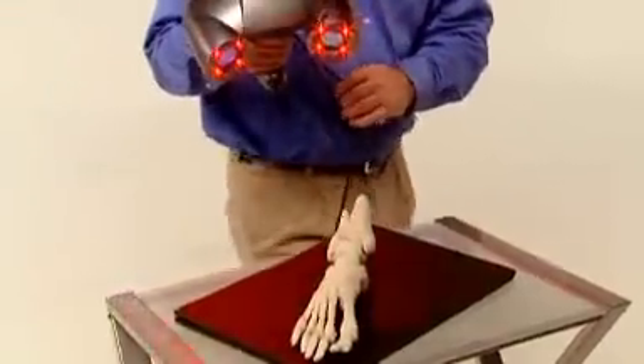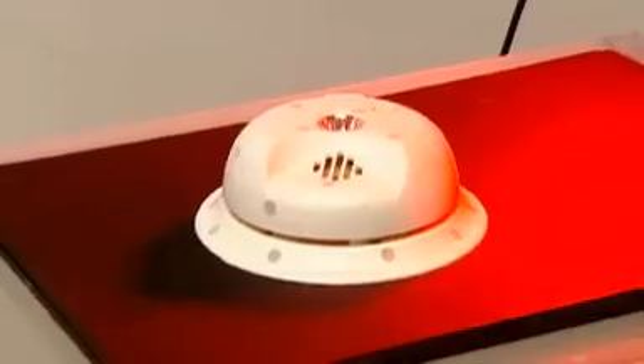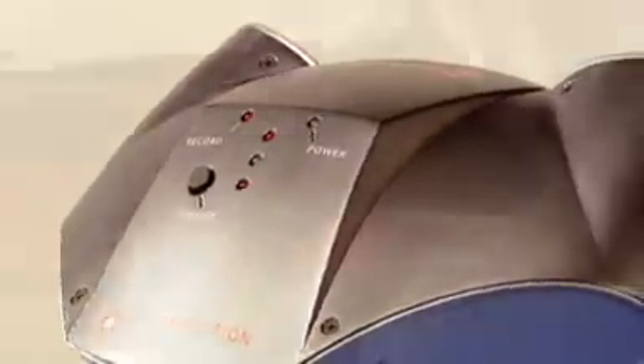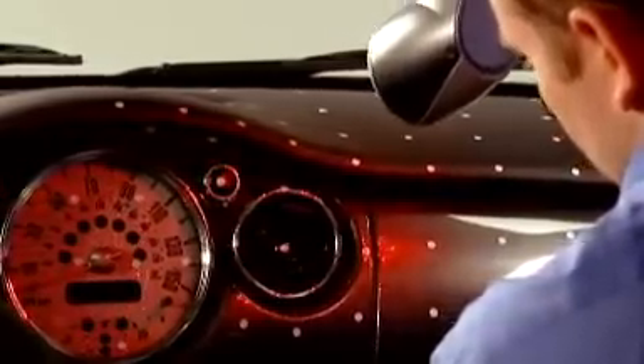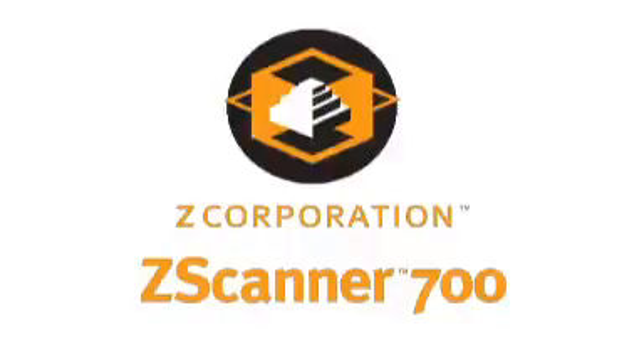The Z Scanner 700's easy setup, mobility, and practical price make it ideal for a wide variety of applications where fast, accurate, and versatile scanning are critical. It's fast, it's easy, it's affordable, and it fits anywhere you need to scan and digitize objects. It's Z Corporation — Z Scanner 700, adding speed and mobility to the world of scanning.